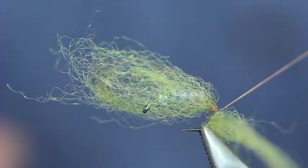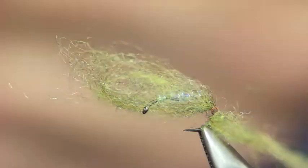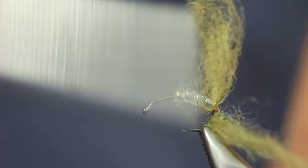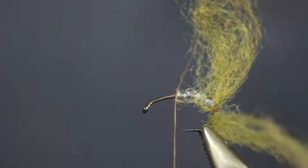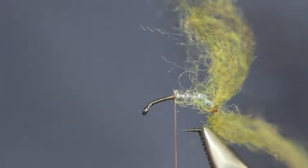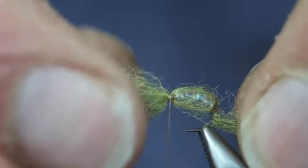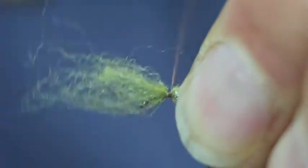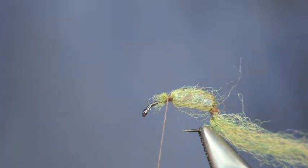I'm just going to tie it up there and get all the beads back down together, then put my silk back on again. I want just a loose halo. The idea of this is that the silver beads inside here represent the air bubble that we get under the skin of the emerging nymph.